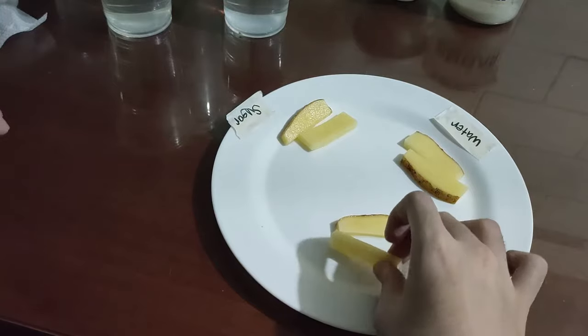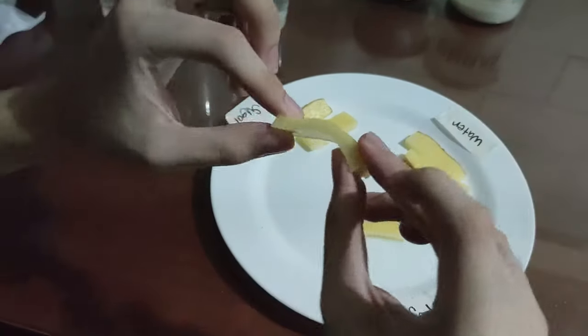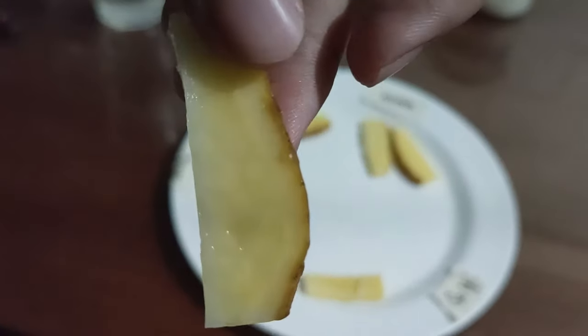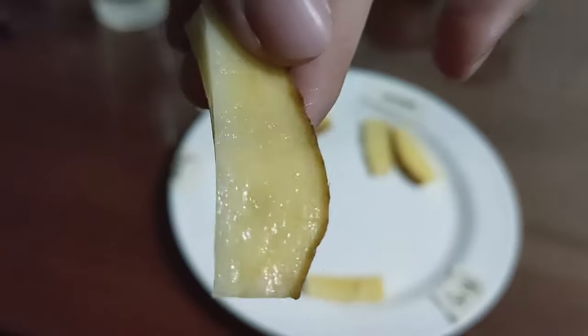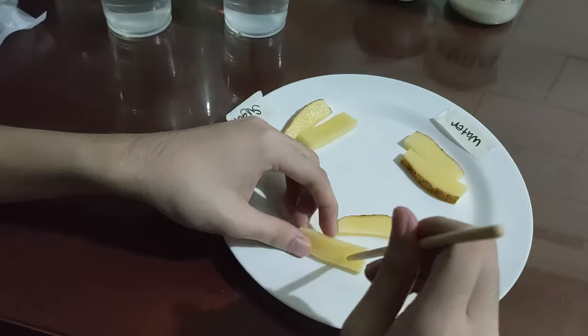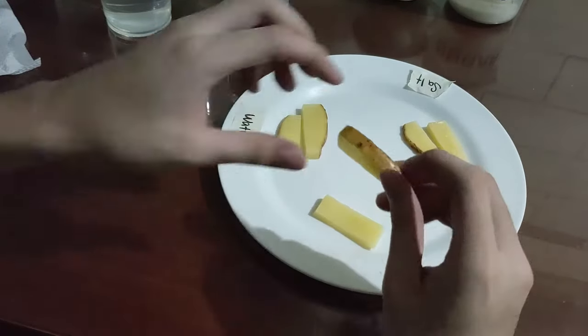Moving on, we have the one that was left in a salt solution. Right away it feels a lot more flexible. It doesn't really look much different, it just feels different. When I try to poke it, it feels softer but not enough so that I can pierce through it.